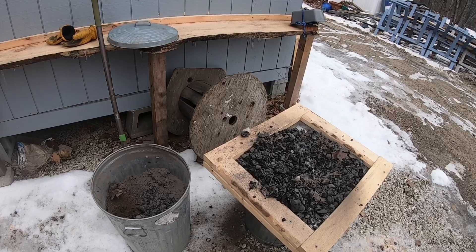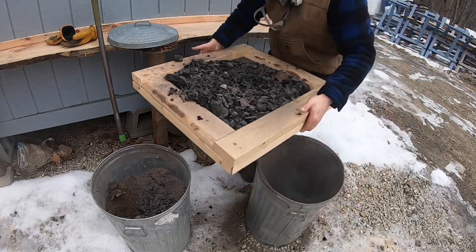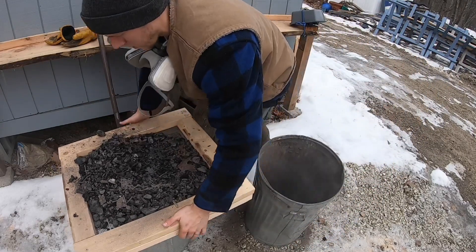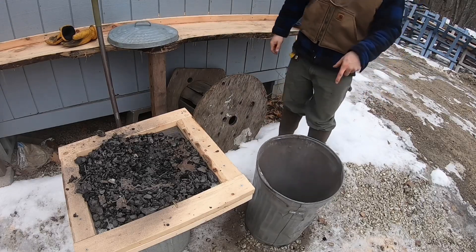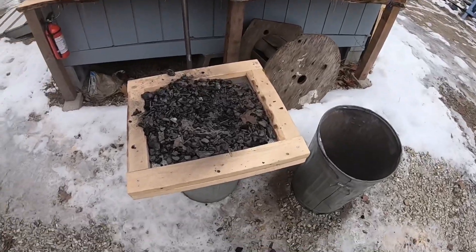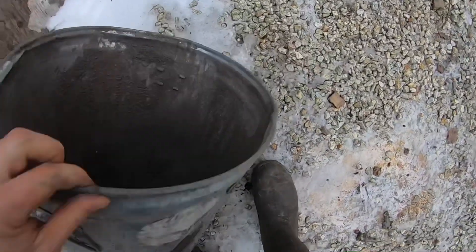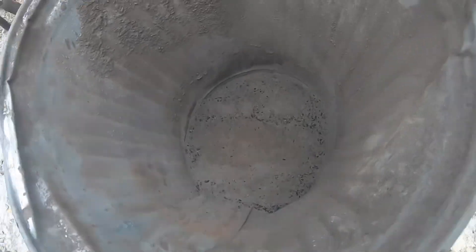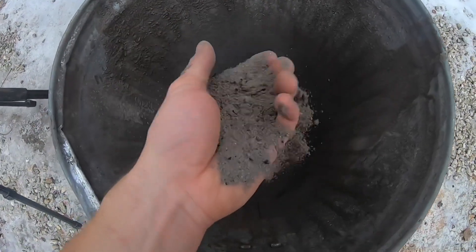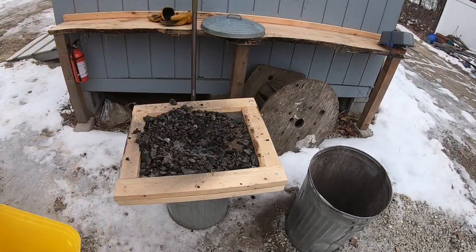Let's see how that worked. As you can see, we're left with just charcoal, nails, and screws. Let's take this off and put it on our other barrel. I think that is pure ash if I've ever seen it. Wow, that worked out perfect. Now let's take this empty cat litter jug and dump all this back in here.